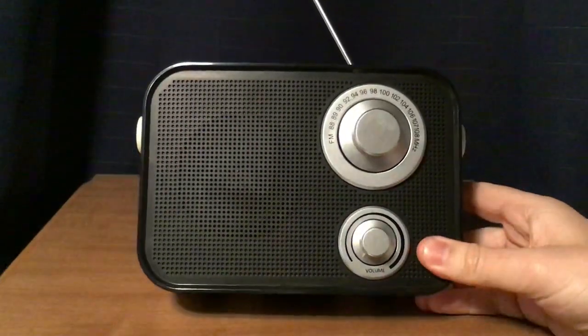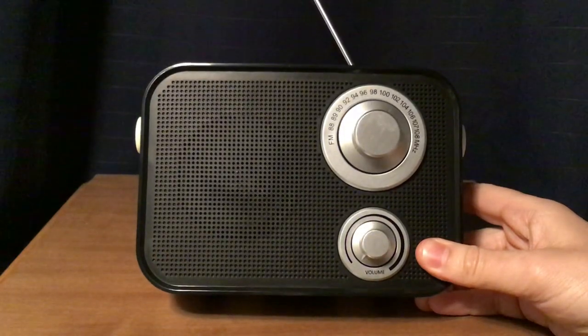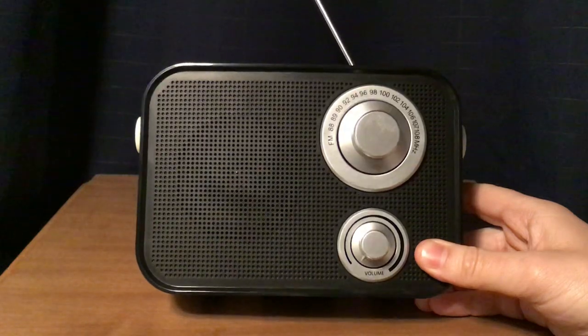W272DX, New York City — although the transmitter is only a couple miles away from me, on the other side of my town, Clifton, New Jersey.